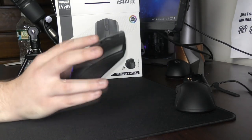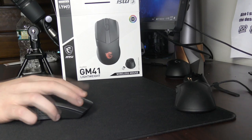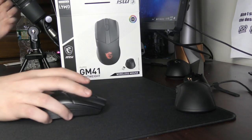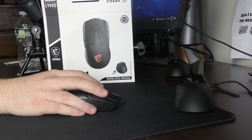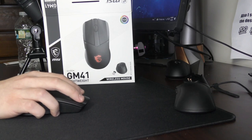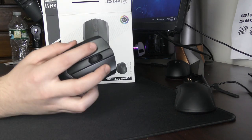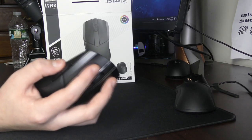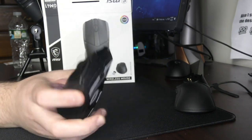Mouse 5 is just so loose — that alone would be reason to RMA. The clicks use Omron 60M switches, which is new to me. The way I see them is as an improved Omron 20M — not really snappy, but crisp. The clicks aren't heavy, don't have the fastest rebound, and aren't amazing for spamming, but there's a good amount of tactility. Overall I'm satisfied — if companies start using Omron 60M, that's a big improvement over other Omron switches.